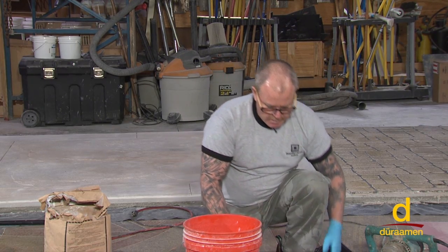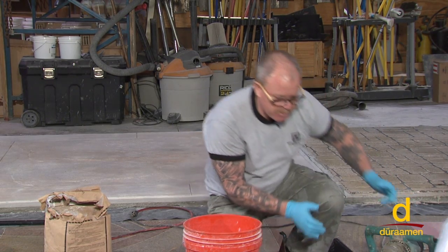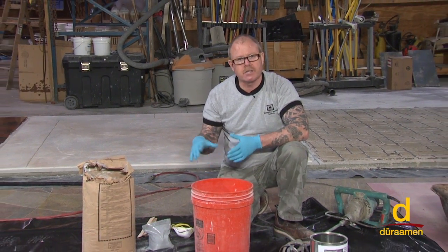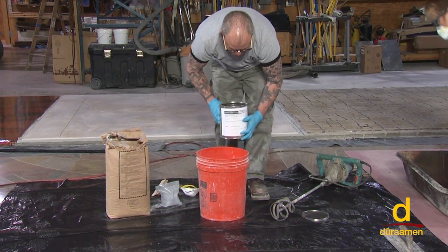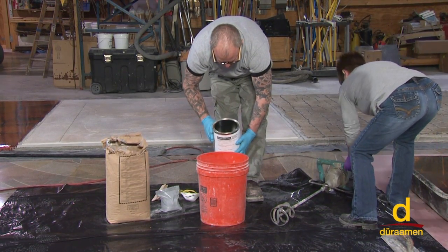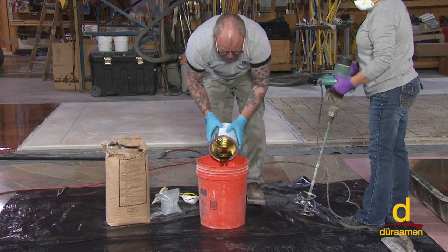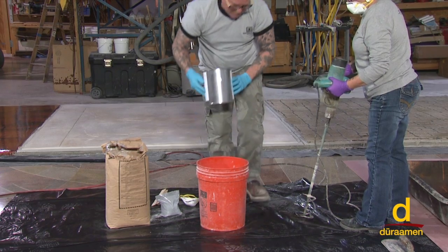We've already got our Part A in the bucket ready to go, so let's get busy with the mixing. A couple of safety notes: this is cement-based, so once we start dumping the powder into the bucket, we want to wear our respirator. We're going to mix Part B into Part A. Make sure you don't dump any of the resins on the side of the bucket — go right into the middle. And now we start mixing.